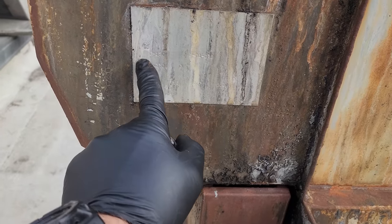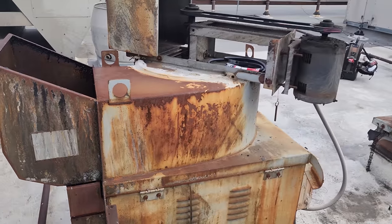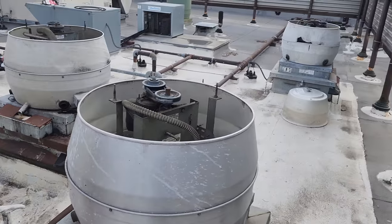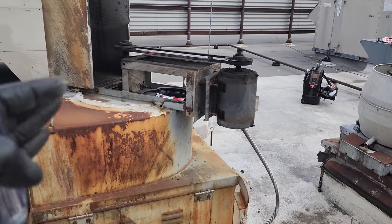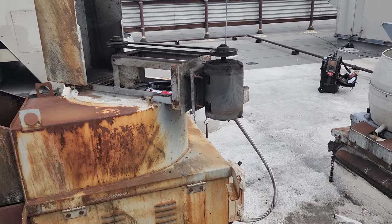I can get the information off of here — it's a D-150 fan from 2001. I'll write down all the information and motor specs and bring it to the customer's attention. This is another potential job found just by walking around. The customer may want me to change the motor or bearings, and I'll give them all kinds of cost options.